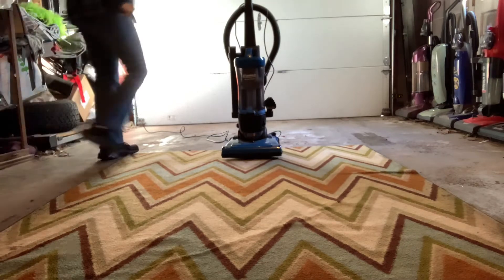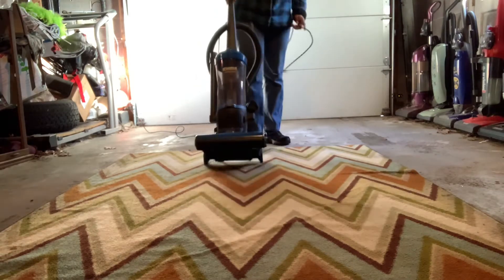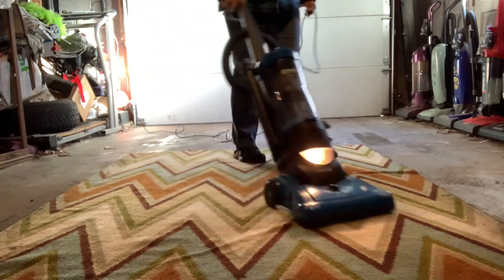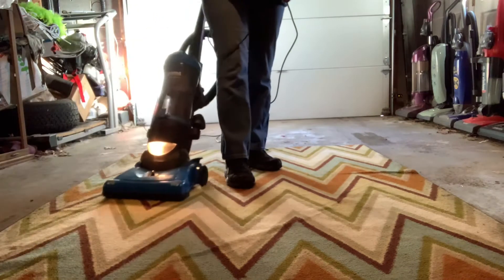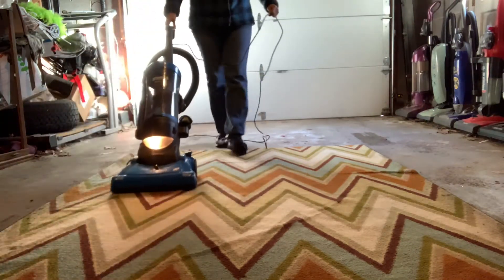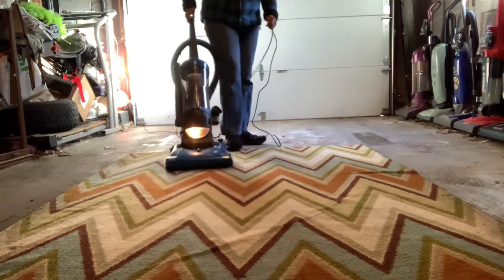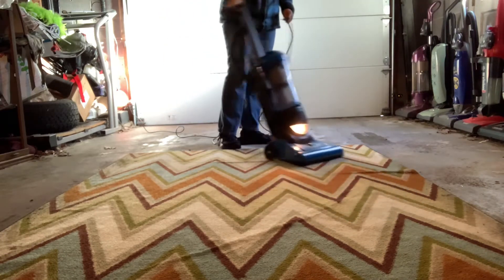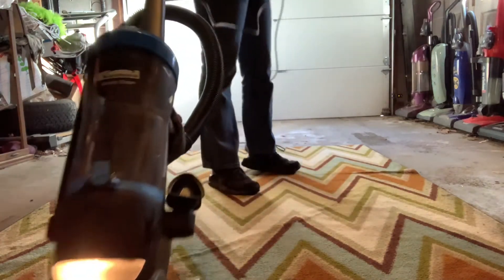Let me get this back on — there we go. Just put this back in. The tools you get include the two-in-one dusting brush, which is basically the same as the Bissell. You also get a crevice tool, along with the crevice tool — that one's missing. You also get the hose, which is not that long. This hose is not really that long. I actually hate short hoses like this — I like the stretch hose because I can use it to vacuum the steps easily.